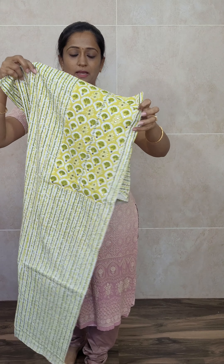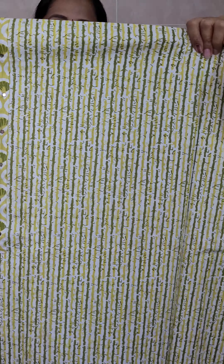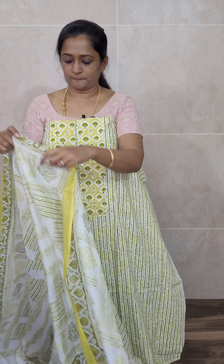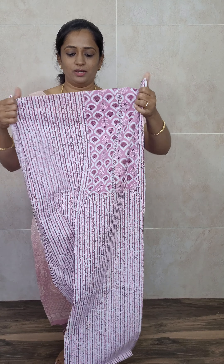We have three colors in this set. First is white with gray. The next color variant is yellow with green — the base is white and on top you will be getting a nice yellow and green printed pattern. The dupatta is very beautiful with an all-over pretty print, and a very beautiful printed bottom as well. Priced at just ₹990 with free shipping.